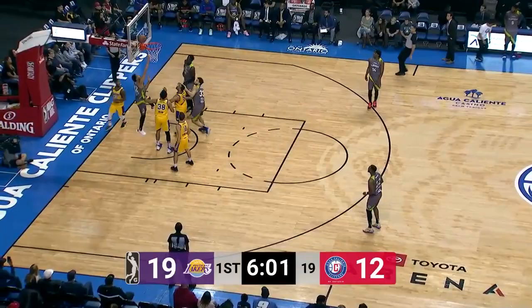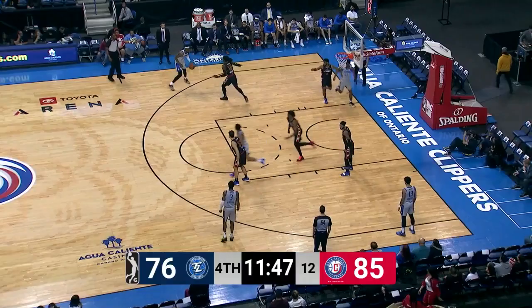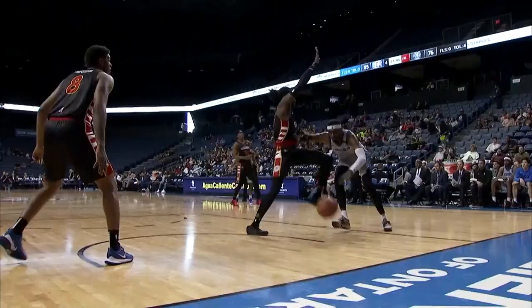Agua Caliente Clippers pull it out. Motley throws it up, gets it to Palmer Jr. Up and in. Nice play. The Legends responded, cut it down to four. And then the Clippers responded to push it back up to nine. Great defense right there — picked his pockets. Tyrone Wallace looking to go coast to coast. Look at Tyrone Wallace absorb the contact.